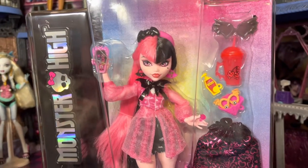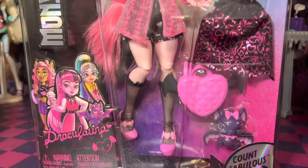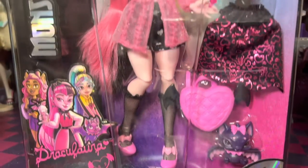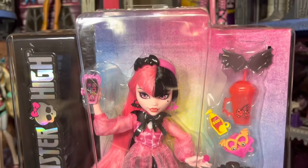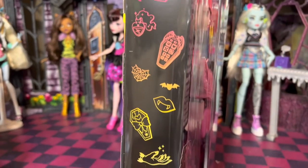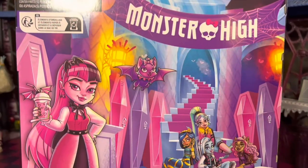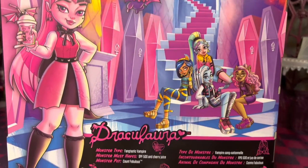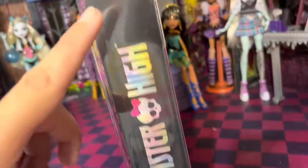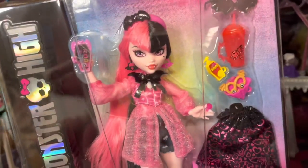So here we have the Draculaura from Monster High G3, and we have our pet Count Fabulous. And then we have our side view of the box, and here's the back view. You can pause it already if you want. The other side just says Monster High. So let's go ahead and take this beautiful doll out of her packaging.